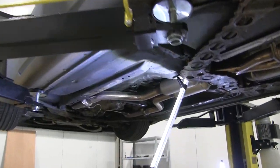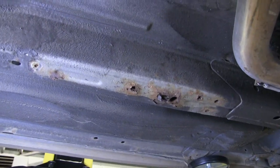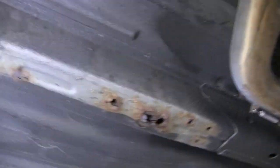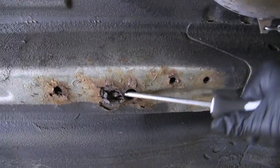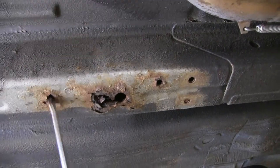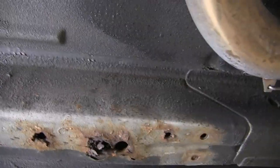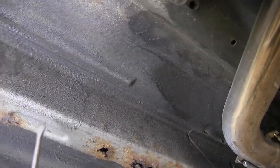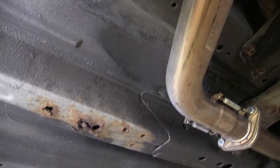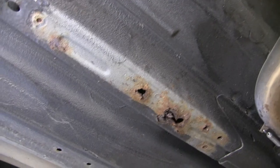Another job on the 350 is to get rid of some rusty patches on the chassis rails down here. It's pretty bad - if you put a screwdriver in it, it just crumbles. You can just touch it and it falls apart. So we're going to cut out this section and weld some new 2mm thick steel in there. We'll probably have to take this exhaust off first. Let's give that a go.